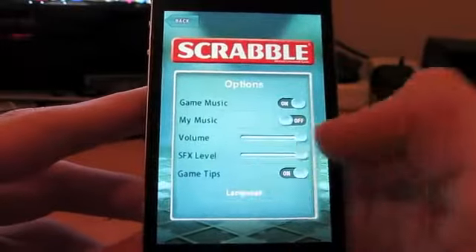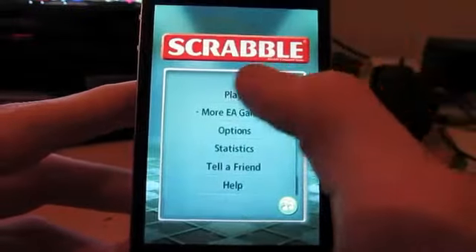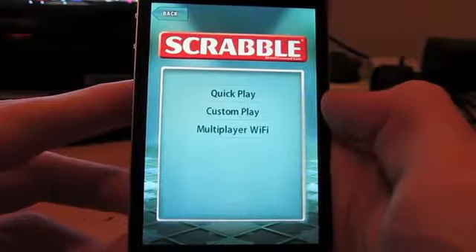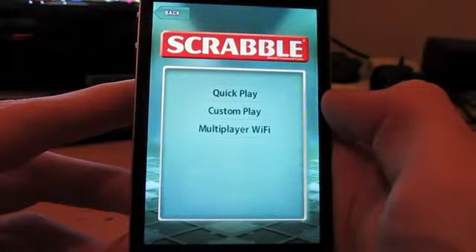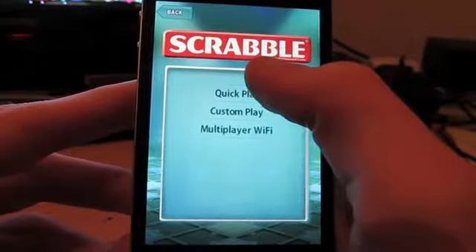Can't remember how you go back. Oh, there we go. I wish they'd make that button somewhat clearer. So you can have a quick play, custom play, or multiplayer Wi-Fi. You can play somebody over your own Wi-Fi if they have an iPhone or iPod Touch.